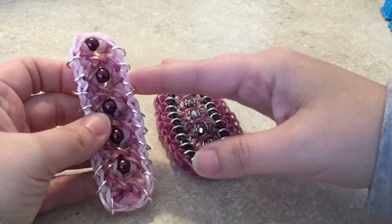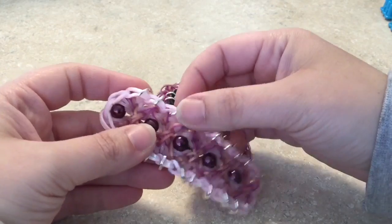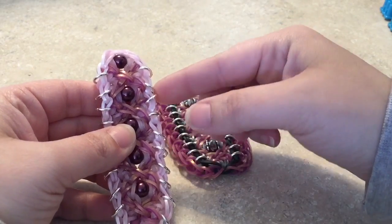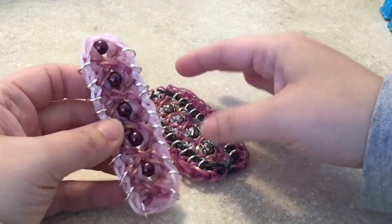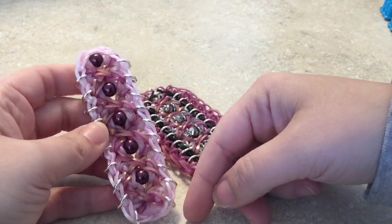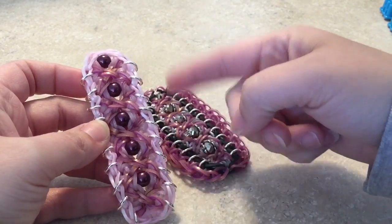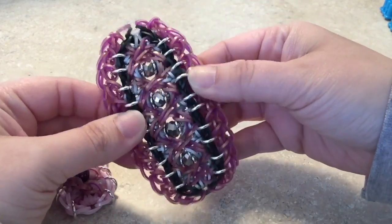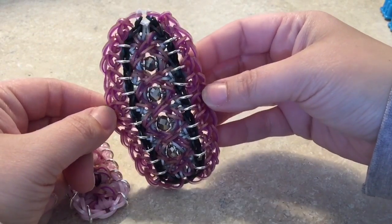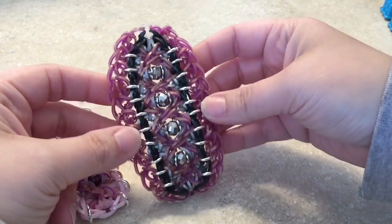Here's the rule of thumb when using jump rings in your bracelets: it's all up to your preference as far as whether you want them to move or stay put. It depends on the band you use. For this one, these are the silk pink bands — silicone, thick bands — so eight millimeter jump rings fit nice and snug once loomed. This other bracelet uses opaque black, which is a thin band, so there's more wiggle room.